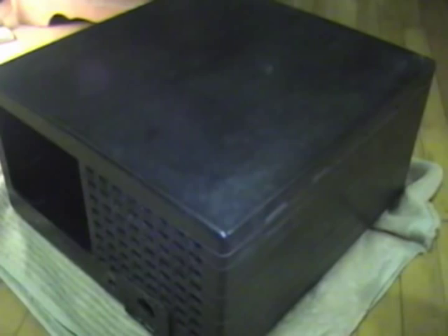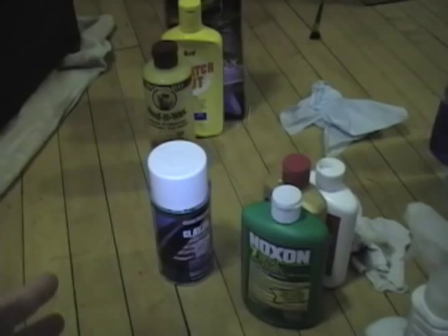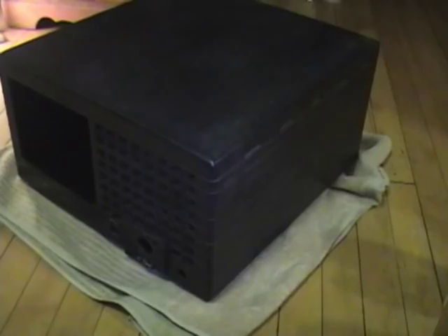I ended up just sticking the whole cabinet in my shower and washed it down with some warm soapy water. So it's a lot cleaner now but incredibly dull — so what can you do about that? There are two basic techniques you can do with dull Bakelite: you can put something on it, or you can polish off the Bakelite itself.